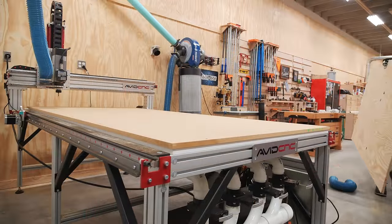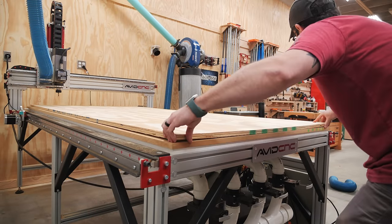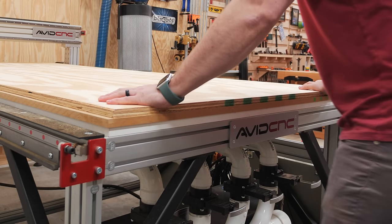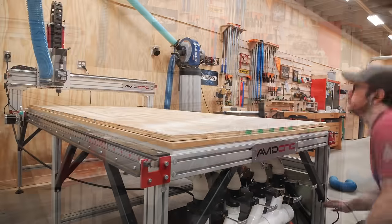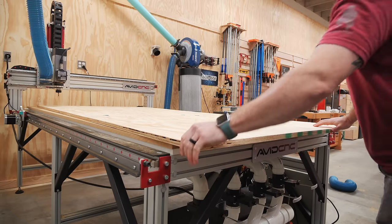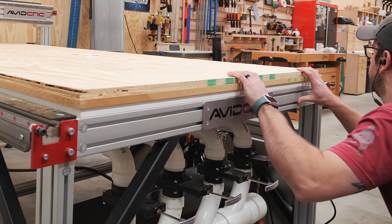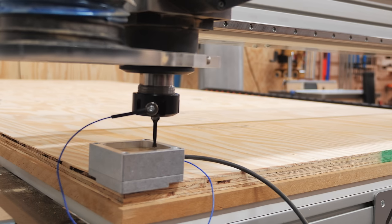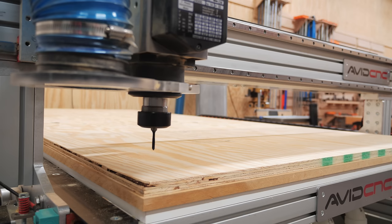I decided to go with Radiata Pine plywood on this build as I plan to paint the outside faces, but honestly I'm not sure if I'd use it again in the future on this type of project. Most of these sheets had a pretty significant warp to them and the faces looked really rough in some areas. Thankfully after flipping this first sheet over, my vacuum pump was able to pull the sheet flat to the spoil board, and then I could get my first bit — a 5mm drilling bit which drilled the drawer slide mounting holes and the adjustable shelf pin holes — zeroed out.